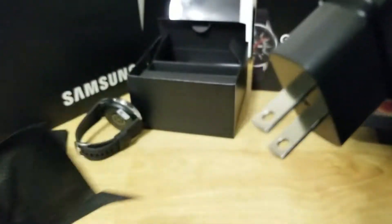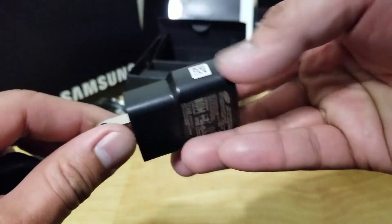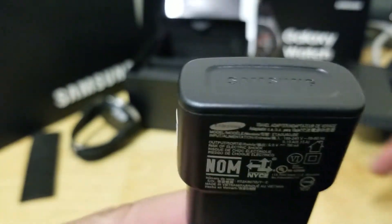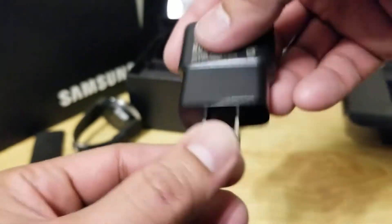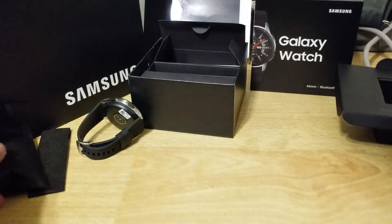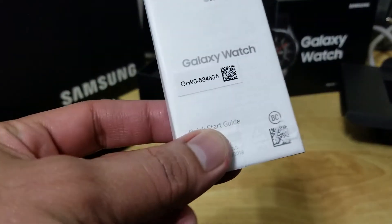It also comes with a charger. Super happy, super happy, happy birthday! And a little manual.